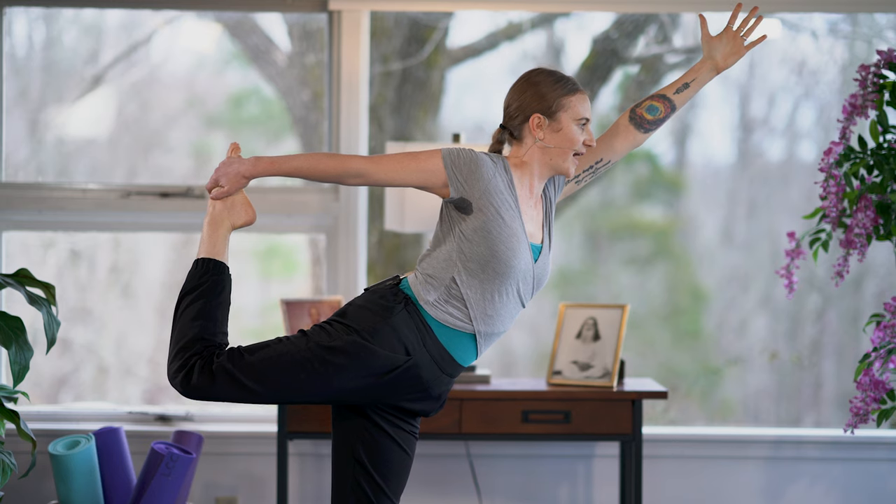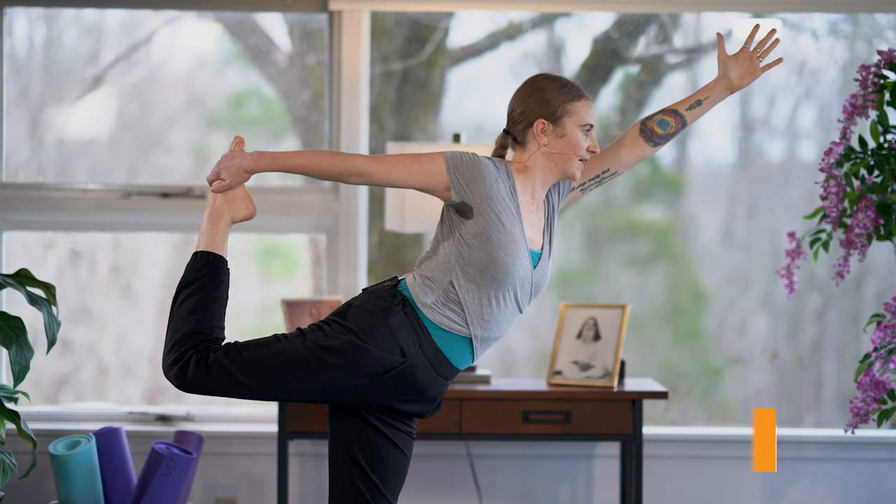Hello, I'm Ishwari, and I will be offering hatha tips for new experiences. Today, we will be talking about Natarajasana, the king dancer pose.